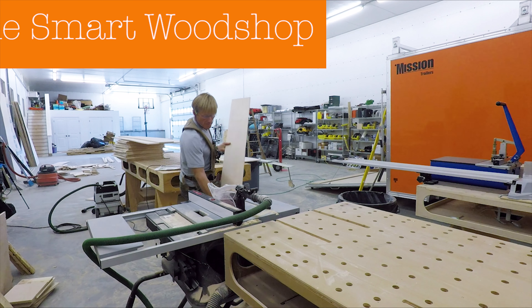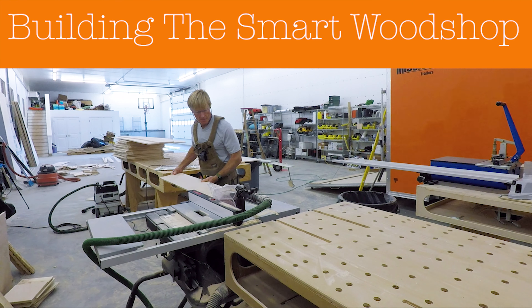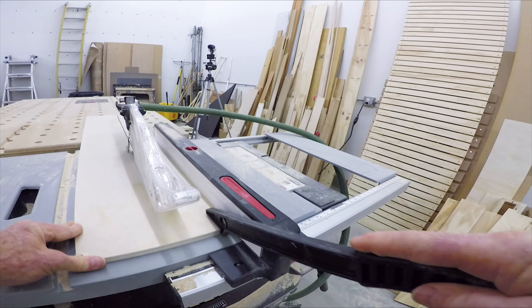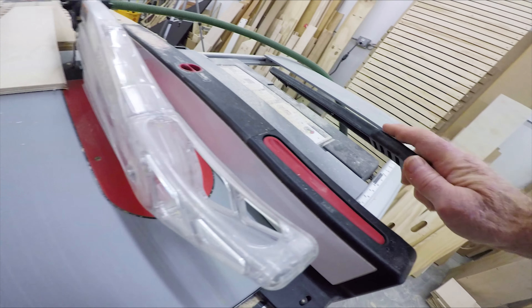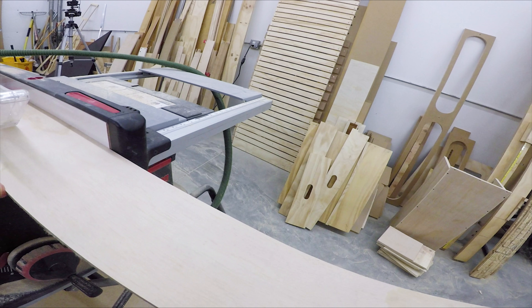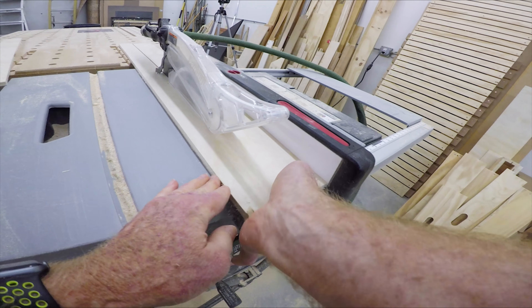Well, here we go. Day 24, building the smart wood shop. So I have the bases, the bottoms of the drawers out of that half inch ultralight ply ready to go — 100% done. So now I am working on the eight small drawers.